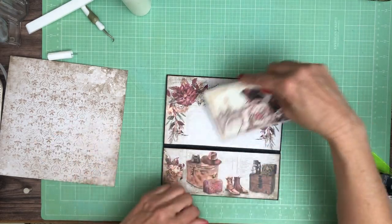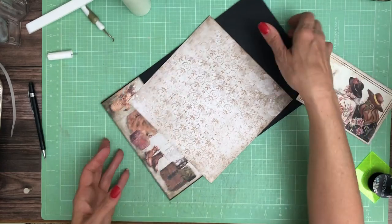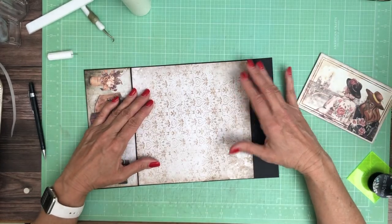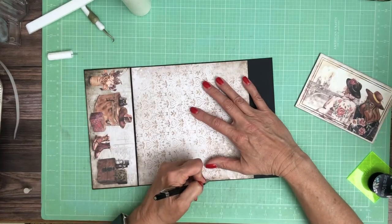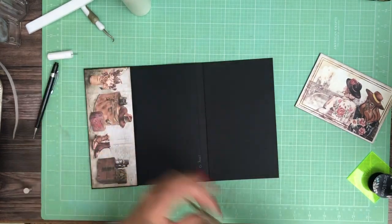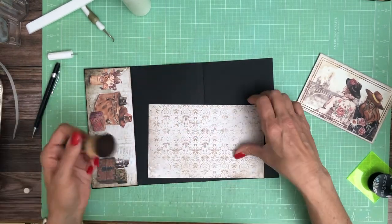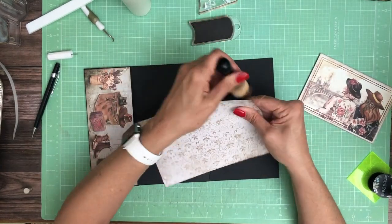This is going to be one of the inserts that we're going to use, but first let's trim this down to fit. I'm going to give it a little bit of room so that it can slide into the pocket slightly — maybe an eighth of an inch.